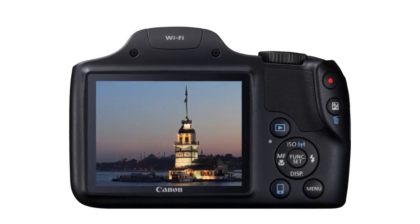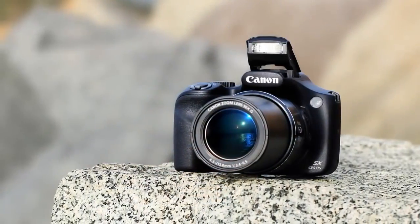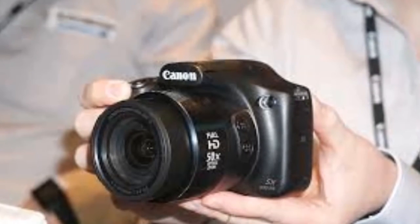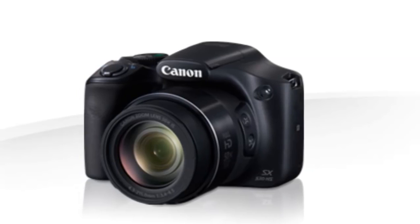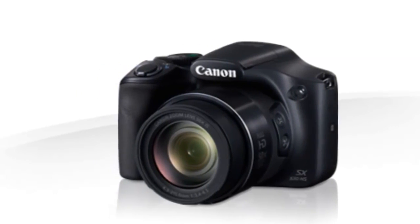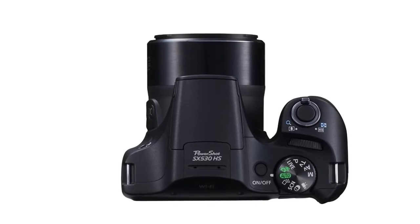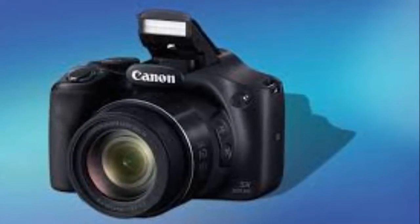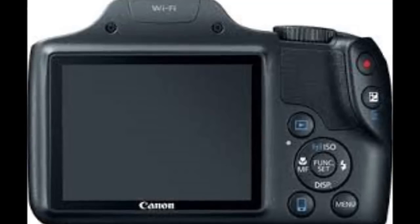The PowerShot SX530HS has the same 16-megapixel 1/2.3-inch CMOS sensor as its predecessor. The telephoto end of the lens can now go up to 1,200mm compared to 1,080mm on the PowerShot SX520HS. Furthermore, using the zoom plus mode one can zoom in further digitally, up to 100x. However, it would have been great if Canon could have gone wider on the other end of the lens as well. Even some smartphones can now go wider than the 24mm the SX530HS can achieve. The lens continues to be a relatively slow shooter with a maximum aperture of f3.4. The camera uses Canon's Digic 4 Plus image processor. In macro mode the lens can go as close to a subject as 0cm, which is pretty impressive.